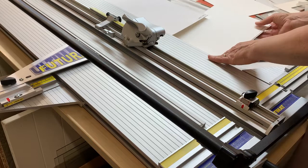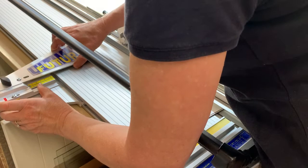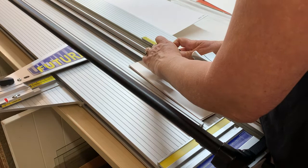Now you don't need your slip mat anymore so you can remove that. That's all nice and snug, nice and flat and secured in place. I'm now going to set it to 55 — so previously I was on 52 and now I'm on 55.